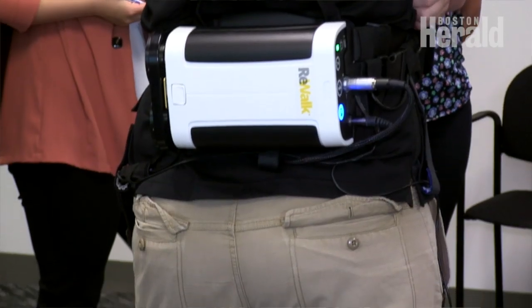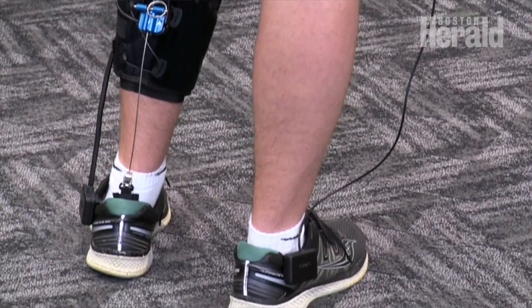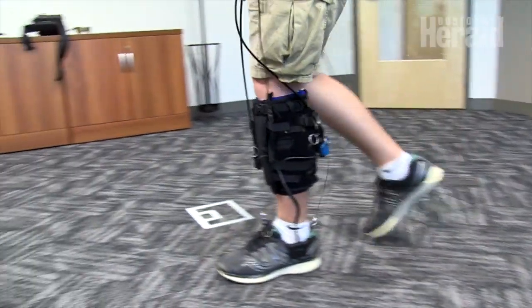We're finally at the point where we can get it to stroke patients — we received our FDA clearance a few weeks back and we're now hitting the ground running to get this out to as many people as possible. Here in the US and also over in Europe, we have clearance for sales to clinics in the range of thirty thousand dollars, a little bit less than that, and we have a few different programs where we can work with people for leasing options.